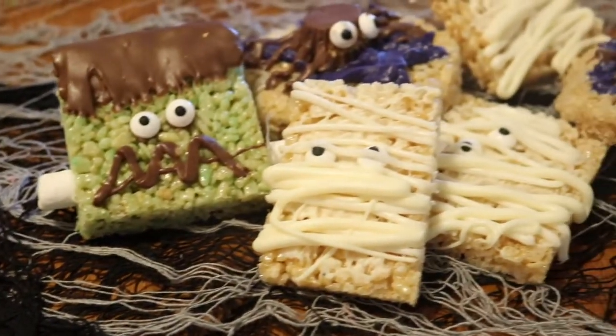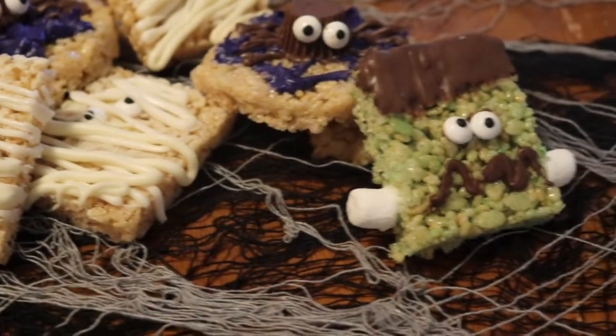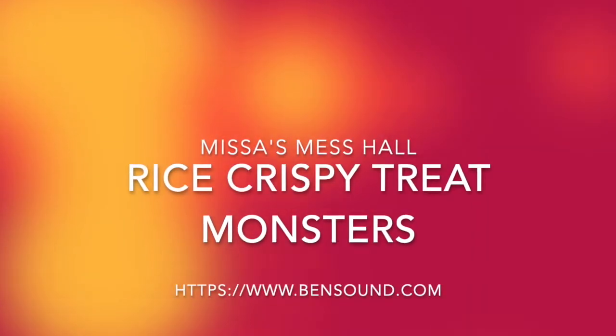Hello everyone, this is Mrs. Mess Hall and today we are making rice krispie treat monsters, so please hit that like button and subscribe to my channel.